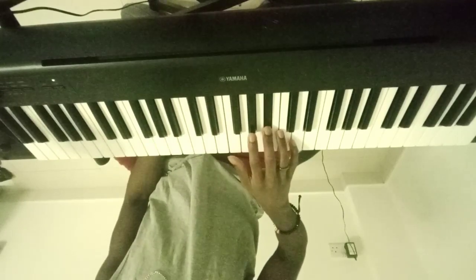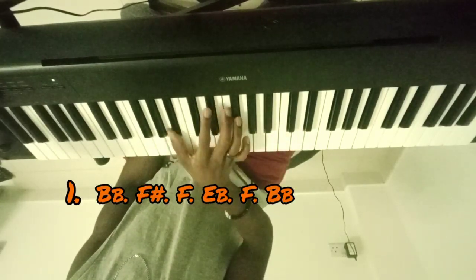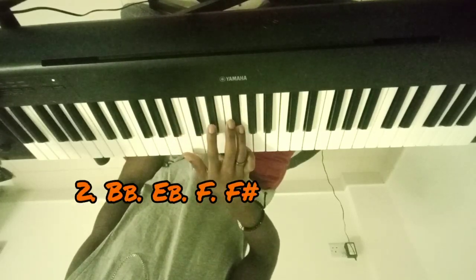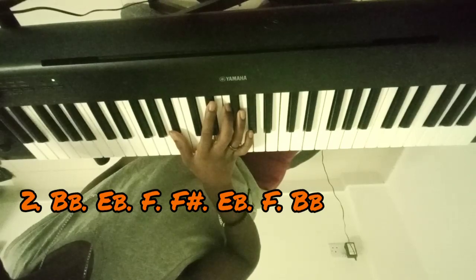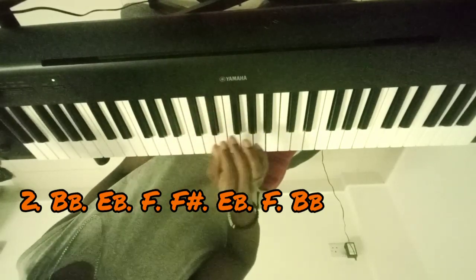Alright, so B-flat, F-sharp, F, E-flat, F, B-flat, B-flat, E-flat, F, F-sharp, E-flat, F, B-flat. It's very tough to sing notes while playing them, so I'm going to just play them slowly and then have everything up on the screen.